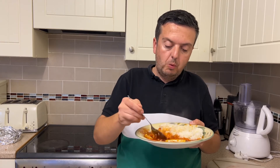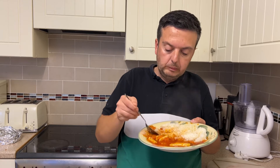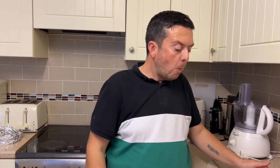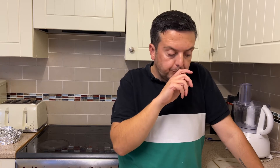Let's try a full spoonful and give it a proper go — get a bit of red pepper as well. Yeah, for a pound that is so surprising. That's really shocked me to be honest.